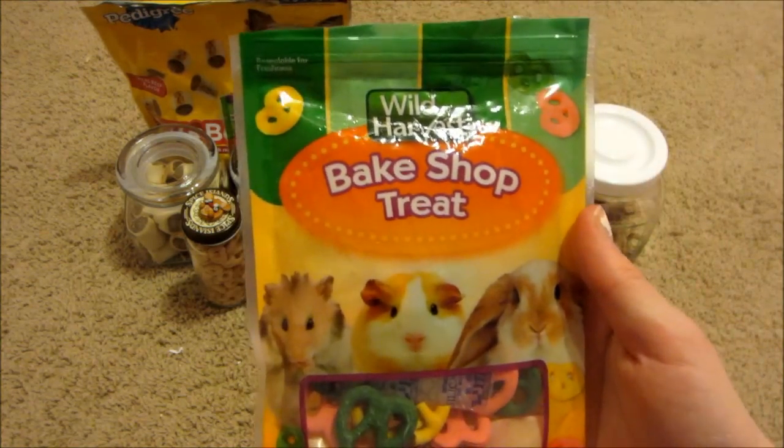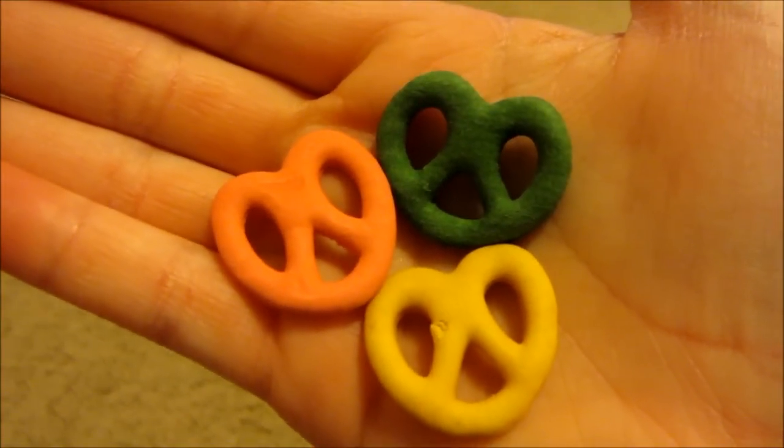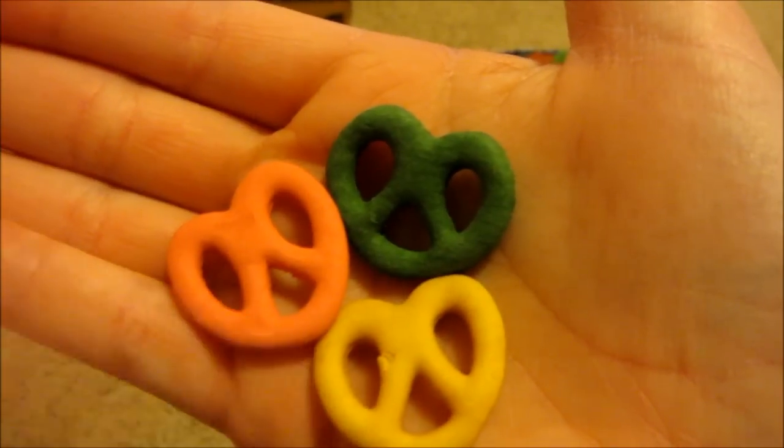Next I have the Wild Harvest bake shop treat pretzels. Here is what they look like, and as you can see, there's a pink one, a green one, and a yellow one.